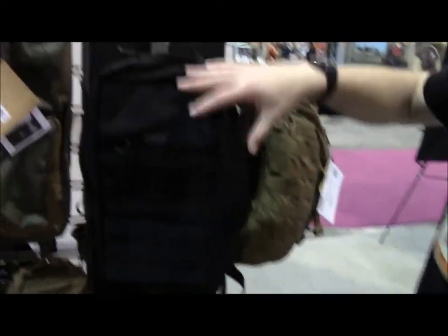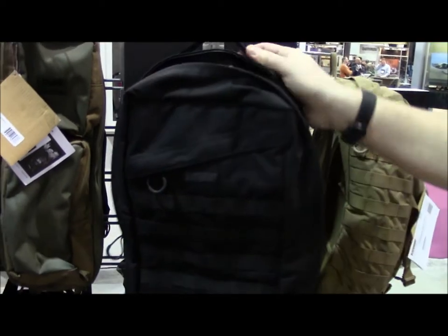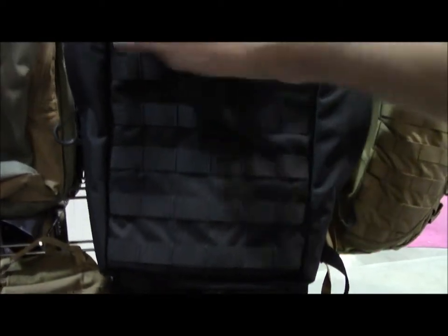Going up to a larger size, this is called the Block Go Bag. Again, brick block really. It's got PALS on the outside — mag pouches, things like that you need immediate access to. You can do a trauma kit on the outside.